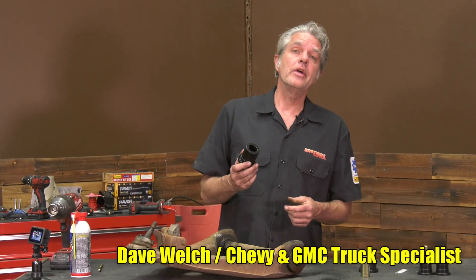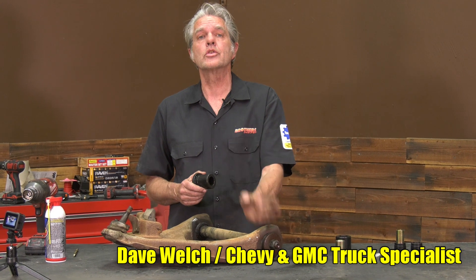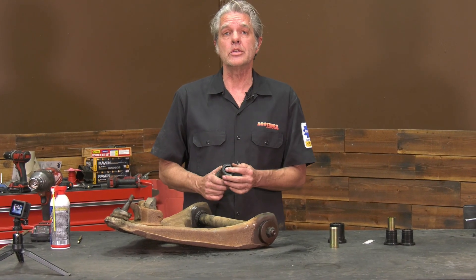My name is David Welch. I'm coming to you today from Brothers Tech Center to show you how to take out your rubber bushings on your square body trucks — that's the 73 to 87 Chevy and GMC trucks.